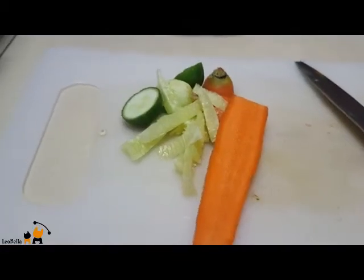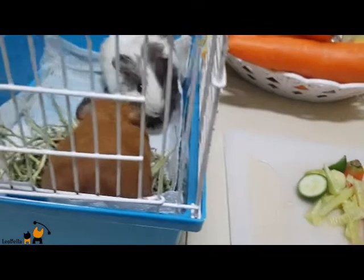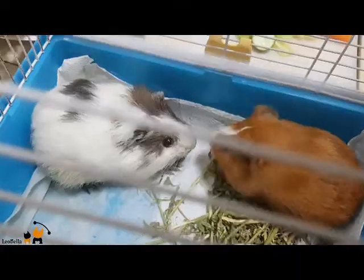Happy day, everyone! Today's topic: how to care for your guinea pigs. Hey, if this is the first time you're visiting my channel, make sure you hit the subscribe button.